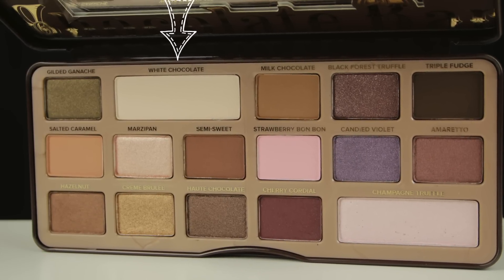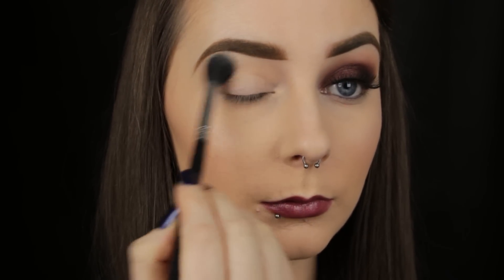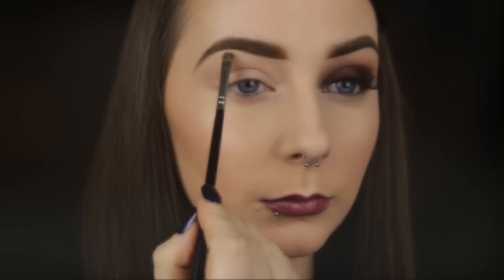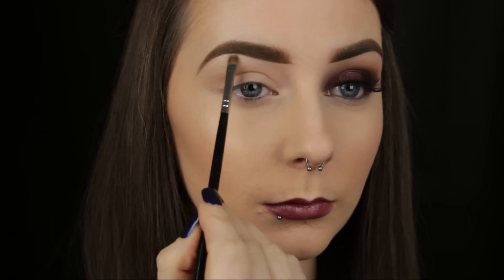To set that in place I'm taking the White Chocolate shade and applying it all over the eyelid and up to the brow bone. Next I'm using the shade Champagne Truffle to highlight the brow bone. This product is fantastic as a face highlighter too, and it's what I've got on my cheeks today.